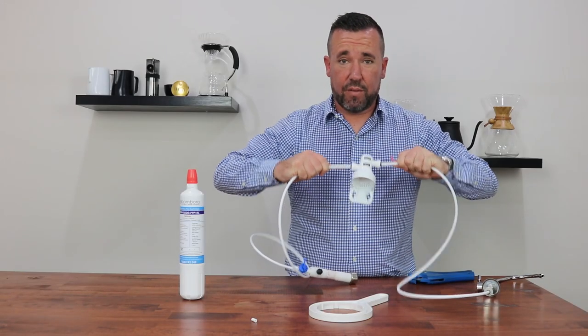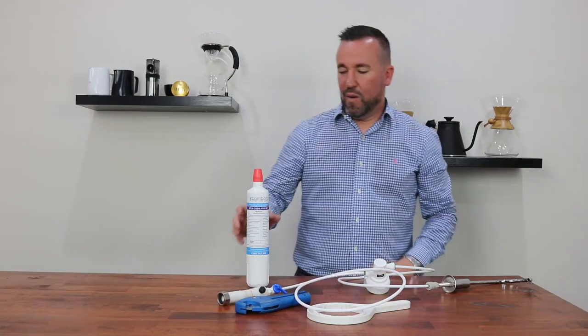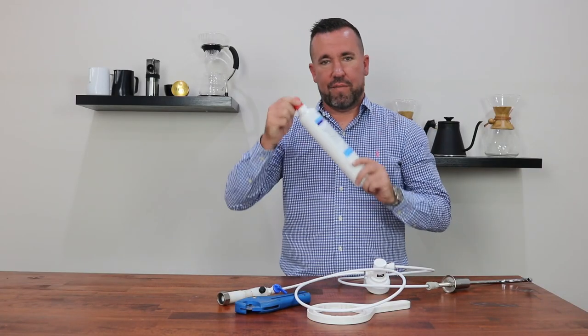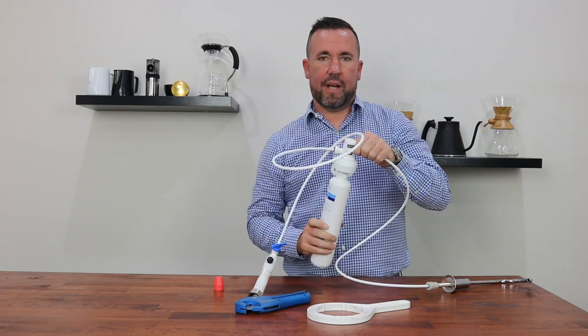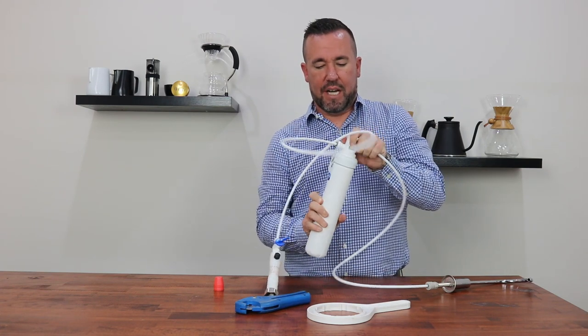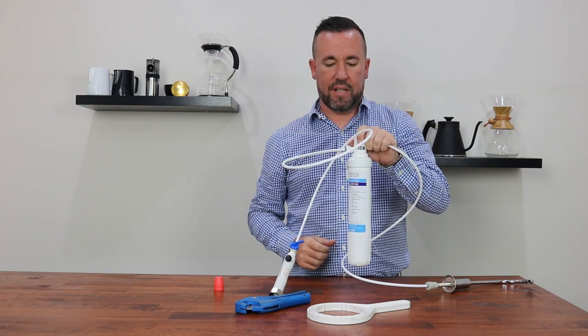Both of those connections are quite strongly put together — you can see by pulling away that they are not going to come loose. We can now take the filter cartridge and remove the red safety cap. Take the cartridge and insert it all the way into the base of the filter head, push it up as far as it can go, and then turn clockwise. That will ensure it is nice and safely in place.